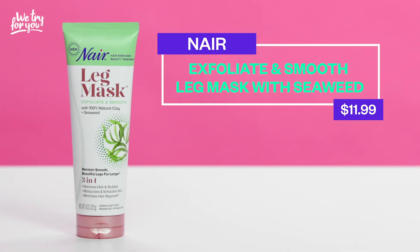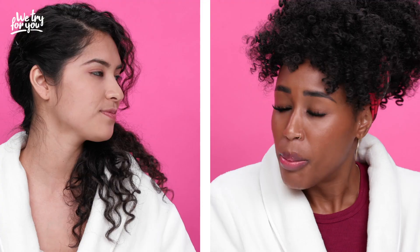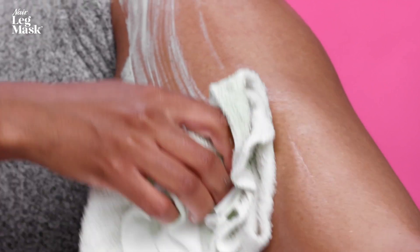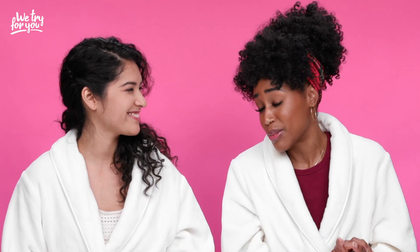So now we've got to determine which one's a boss and which one's a loss. We had this Nair leg mask that has natural clay in it — boss or loss? I would say this is a boss. It did everything that was promised, left my legs looking smooth. I agree. I would rate this one a boss because it did what it said it would do — not only did it take care of the hair, it also left my legs looking very moisturized and conditioned. They looked way better than when we started this episode.